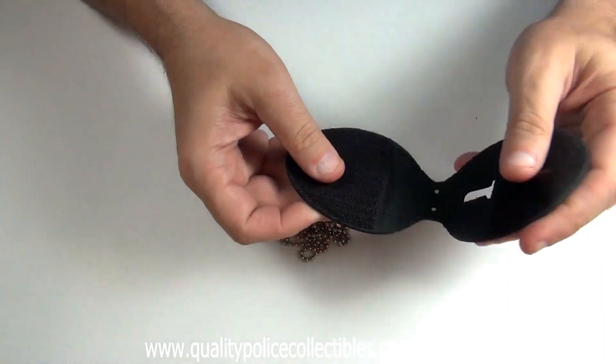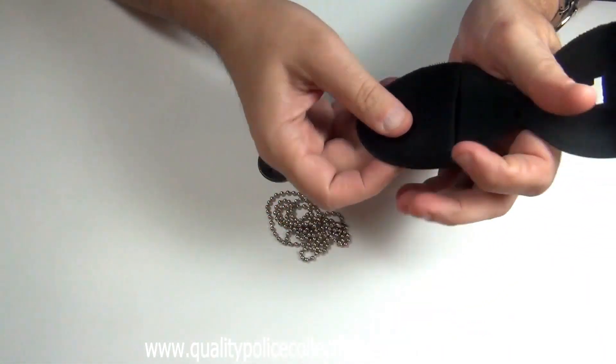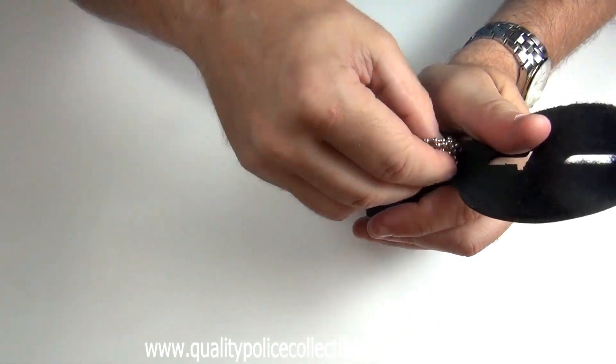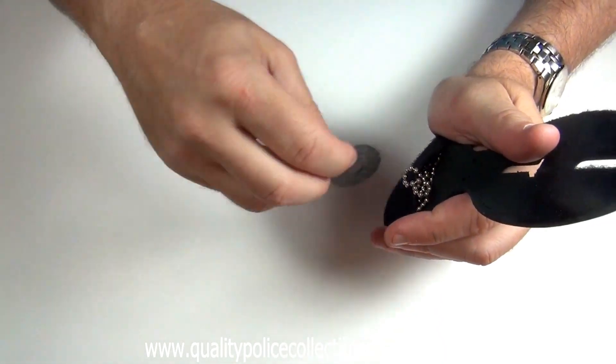They each have a Velcro fastener and a pocket inside to hold your neck chain and your grommets.